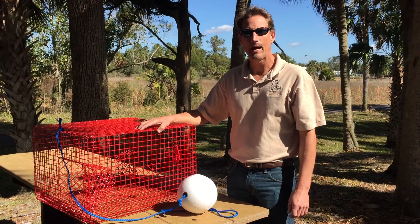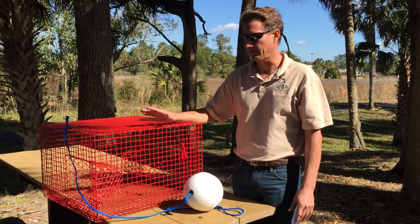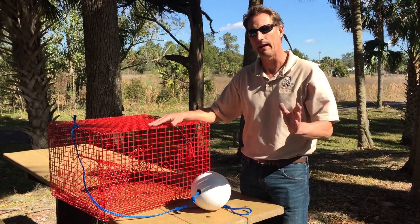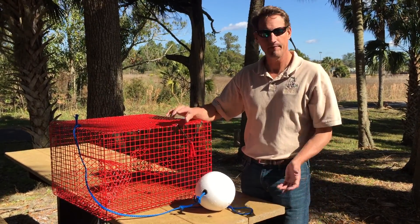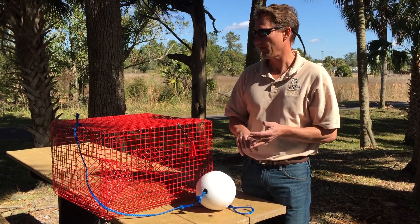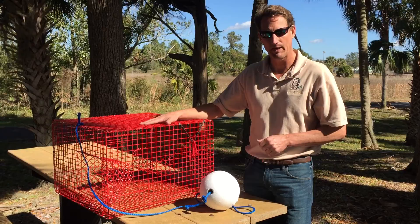Today we're going to talk a little bit about pinfish traps. Pinfish is a very common live bait that is used for inshore and offshore species. Pinfish can obviously be harvested by hook and line, cast net, or with the use of one of these pinfish traps.